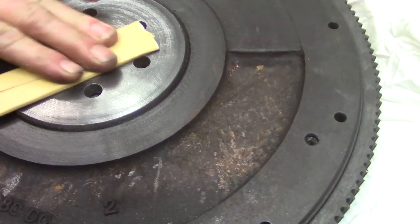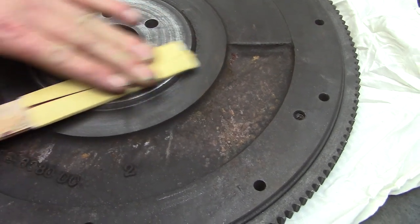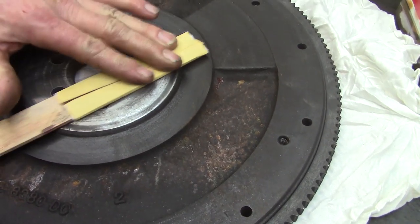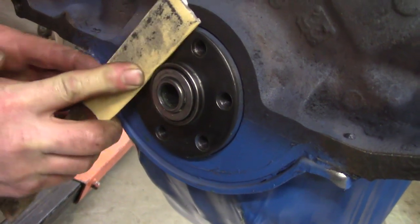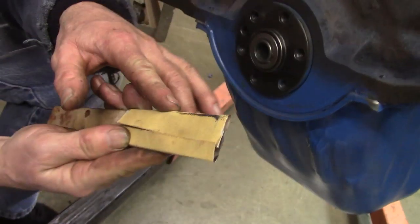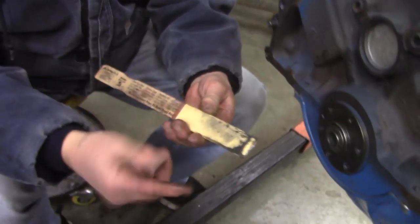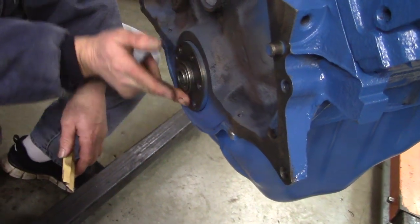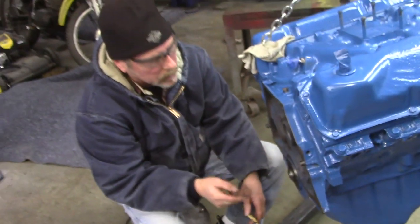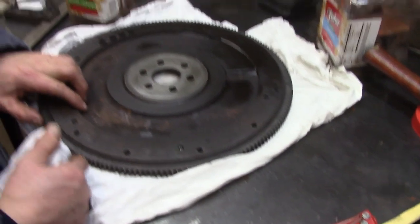Just trying to check and see if there's any ridges around the holes. I cleaned off some crap — I'll just get a rag and wipe it. The cleaner you can get everything, the better your assembly will be. Nobody wants to have to do anything a second time. The other side was machined, but it's been sitting around so long we already got fuzzy rust.